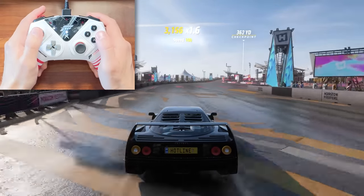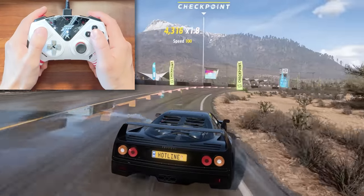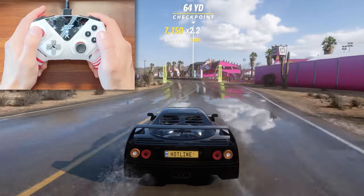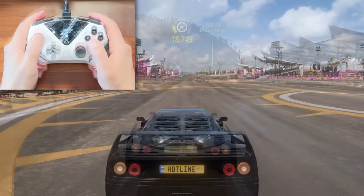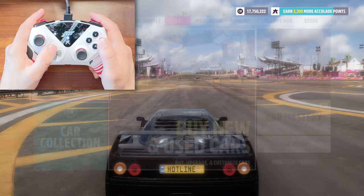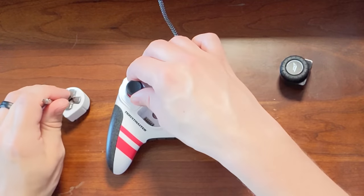Before we swap over to the wheel module, I want to quickly touch on menu navigation. The D-pad feels great and the face buttons are awesome, so menu navigation as a whole feels fantastic — it seriously just feels quicker on this controller. The one downside with this layout is that the start and back buttons are a bit far away, and for the back button I have to kind of reach over the left joystick to get to it. It's a minor thing, but it's something I noticed.